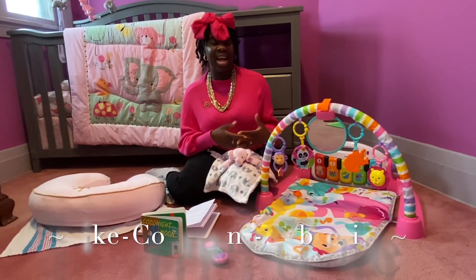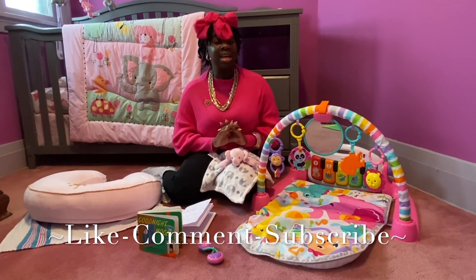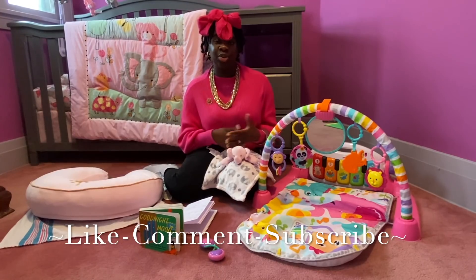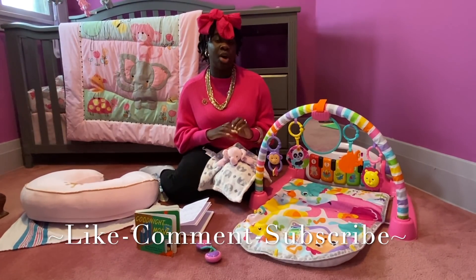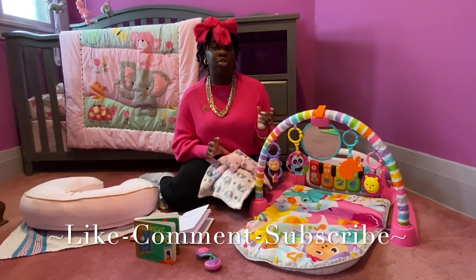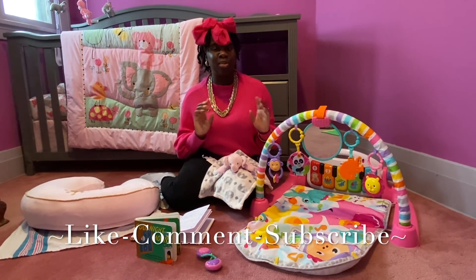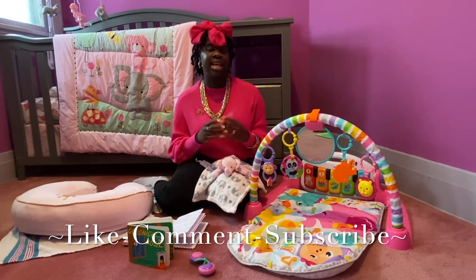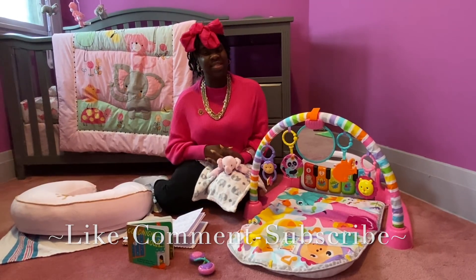So you guys, this is how I entertain, play with, and engage with my zero to three month old baby. If you guys have any other ways, please let me know in the comments below — any other things I can do to play, engage, or entertain them. I'm going to link all the items down below in the description box. I also want you guys to check out my Facebook group — it's for mamas only, sorry dads — and we do giveaways every month with a lot of support and engagement. I hope you guys have a lovely day and stay tuned for my next video.